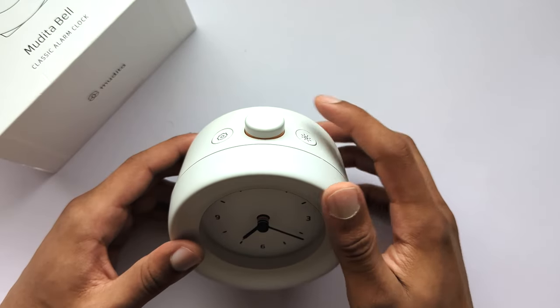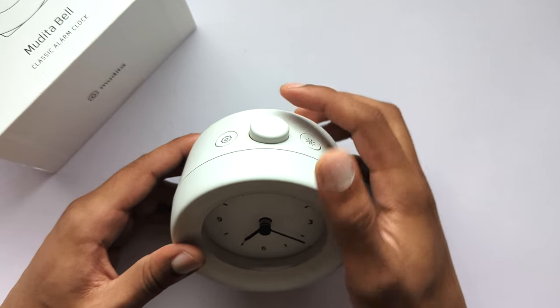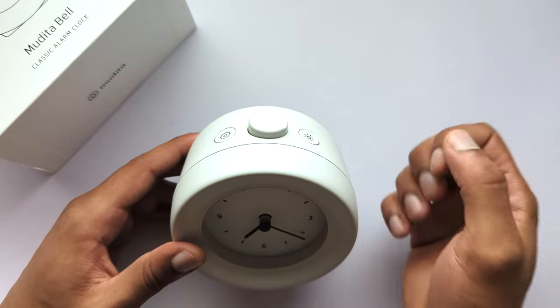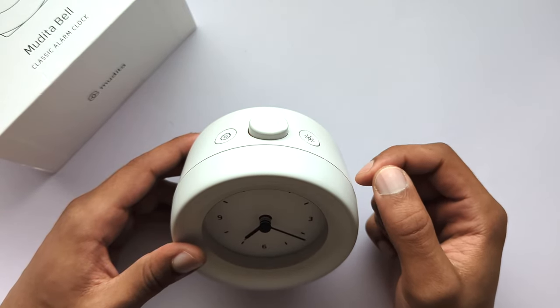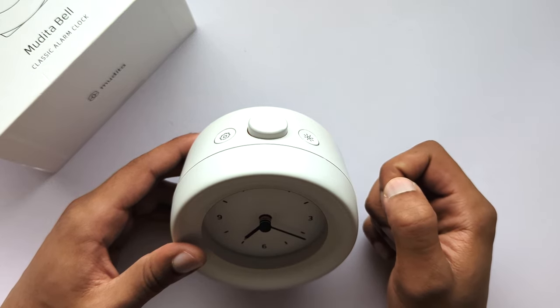To turn off a ringing alarm, deactivate it with a deep press. A light click or rotation of the main button will trigger a 10 minute snooze. If no interaction with the main button occurs, snooze will be triggered after three minutes of ringing and will be repeated three times. After three snoozes the device will stop ringing.